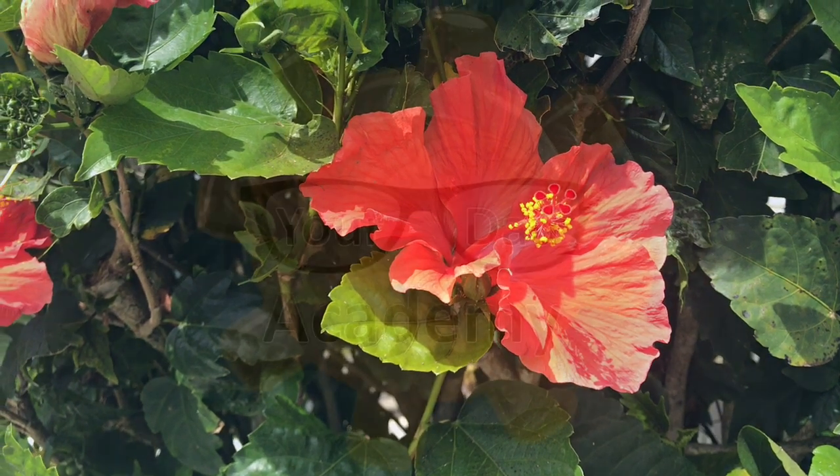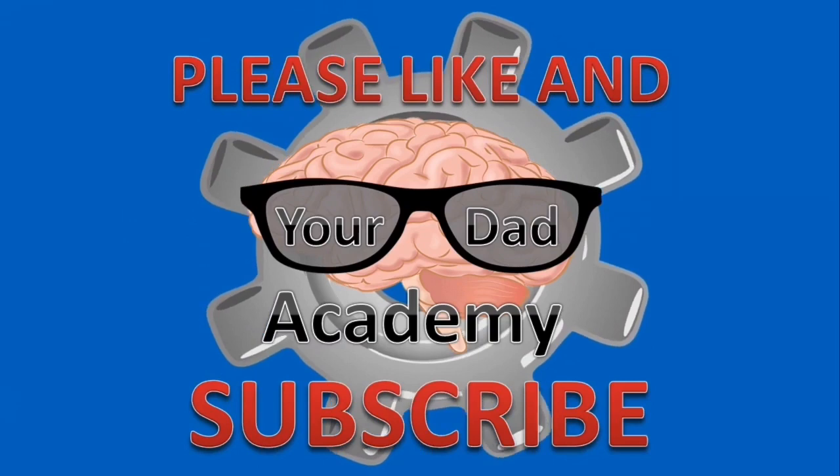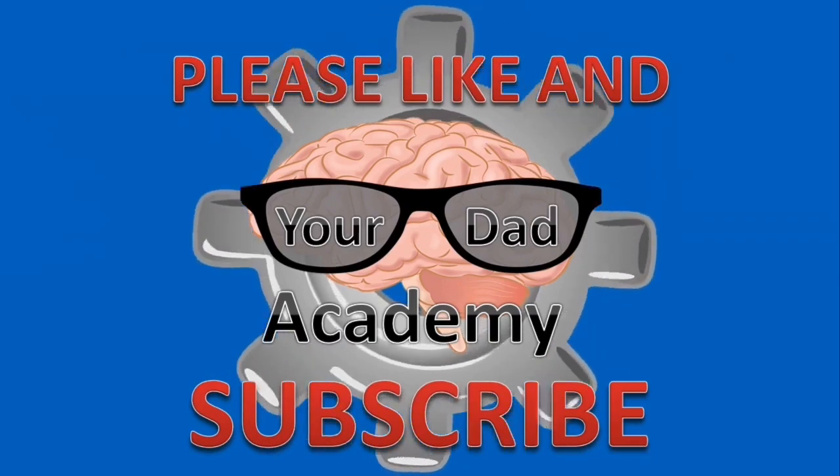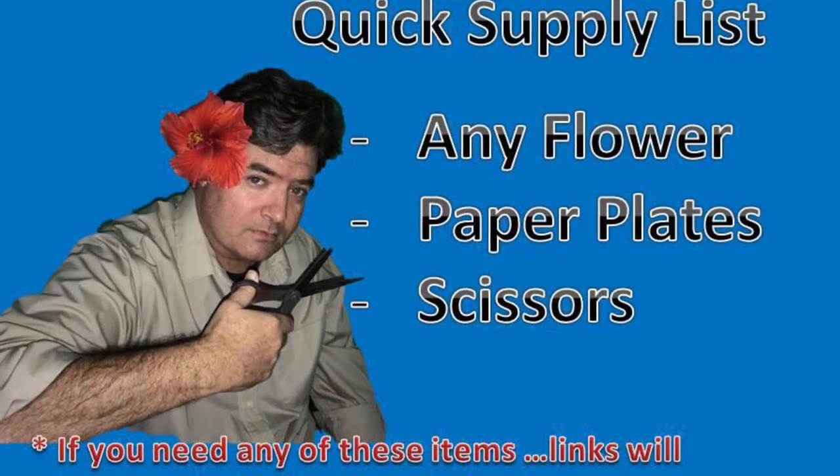So let's go figure out all the little parts of the flower right here. This is Your Dad Academy, where we put together a whole bunch of different science activities for you and your kiddos. Please like and subscribe so I can put some more of these together for us.